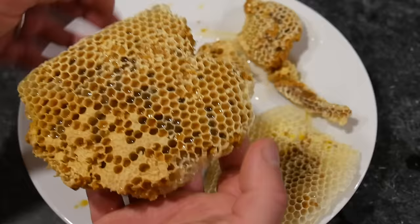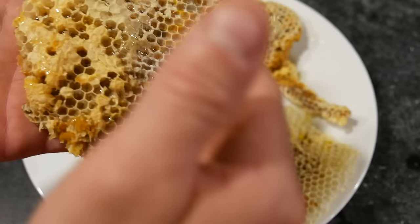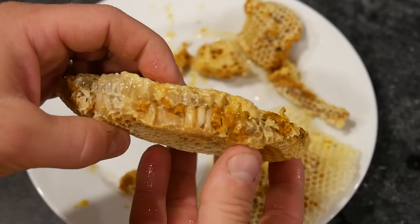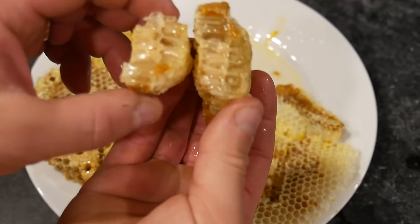So, pollen and honey — nectar, nectar, nectar. And we have some capped cells. These are capped cells, and you can see them in this one as well, right here.